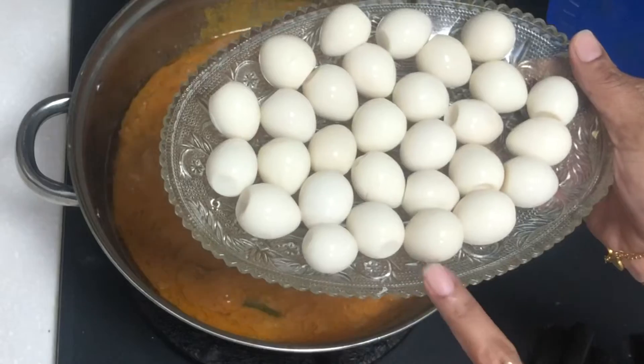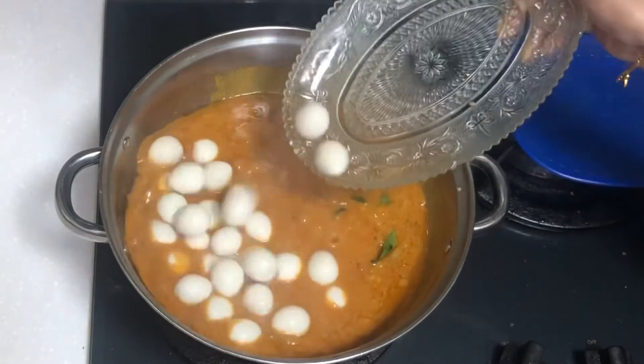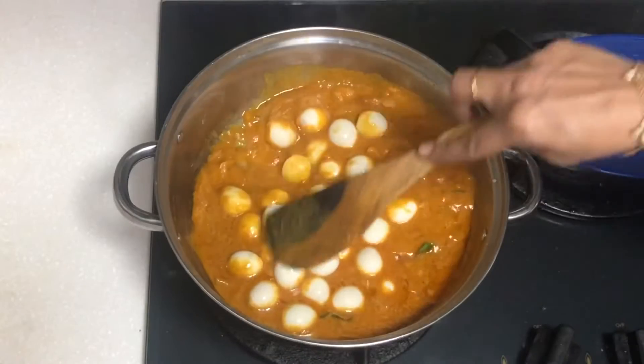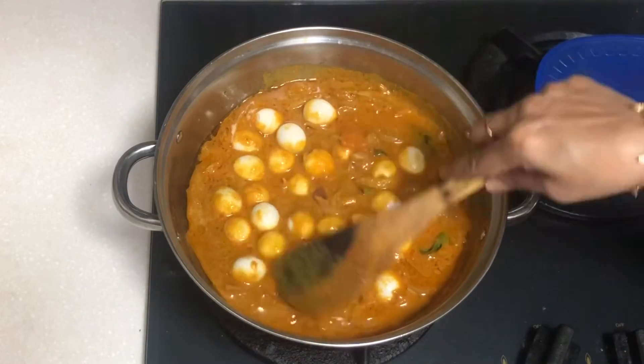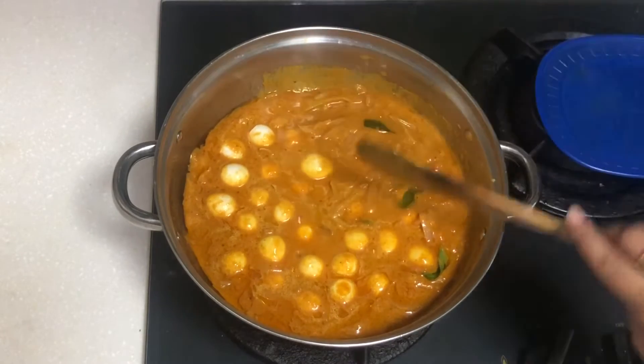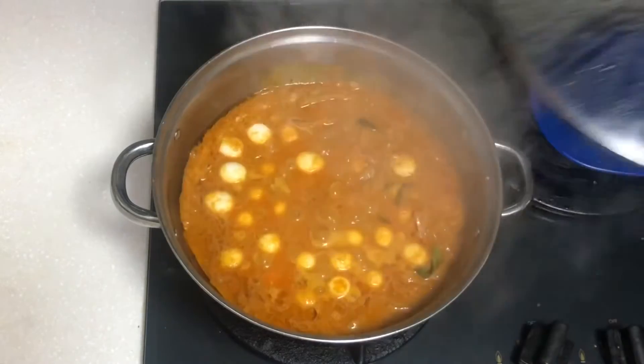Mix it in the middle and mix it in a little bit. The meat is very interesting and easy to eat. The meat is very healthy.